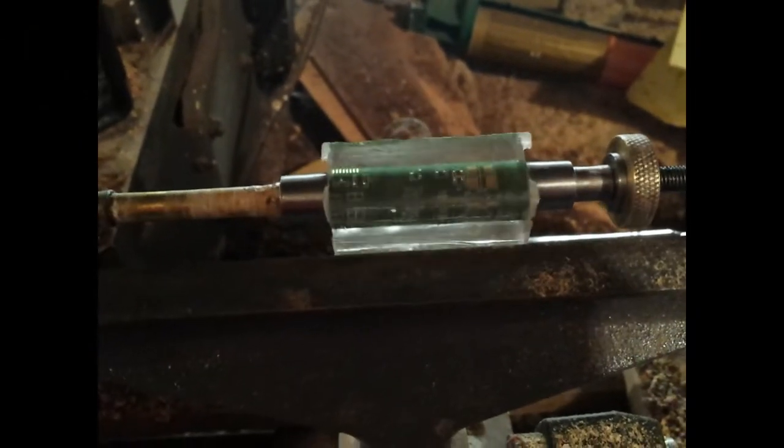Alright guys, we have our blank cut, mounted in the lathe, and we are ready to start turning. With this type of blank you need to be very careful. We're going to start with a roughing gouge just to get it rounded over, and then switch to either a skew or a scraper to finish turning it down to size. This material — if you're not careful you can crack it, and if you do that, it's a good possibility you just wasted the blank.